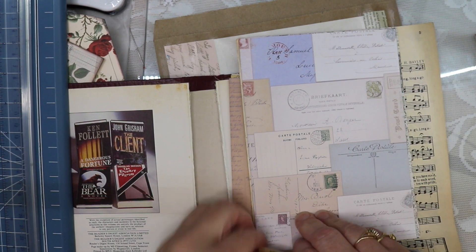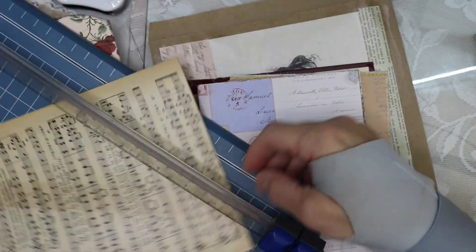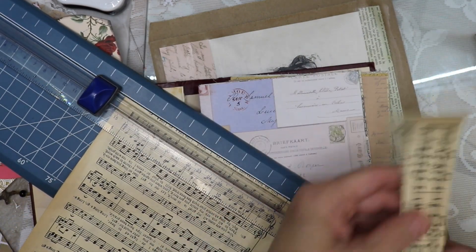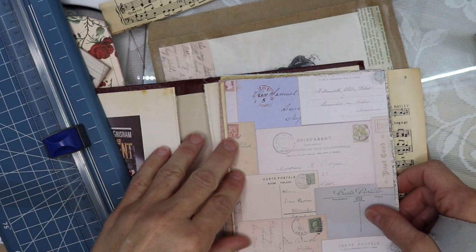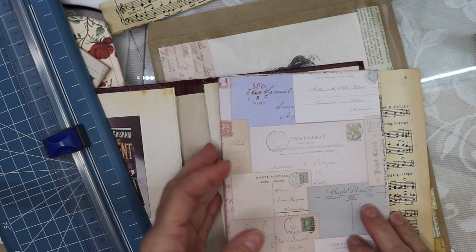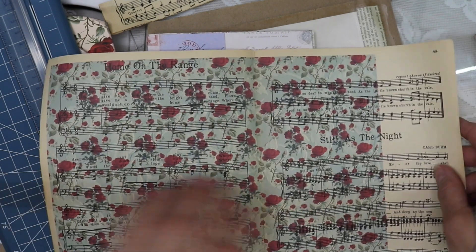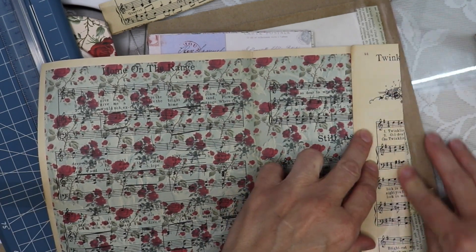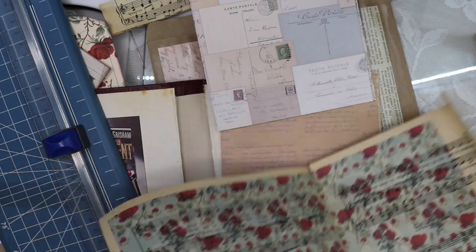I wanted to mention how I go about working with vintage paper. Some vintage paper is really strong, but this particular paper is almost an antique — it's almost 100 years old and it is starting to get brittle. If I'm going to work with paper that's a bit brittle, I will go ahead and decoupage it — sometimes just one side, sometimes both sides, depending on the piece, but I do put a thin coat of decoupage on it.